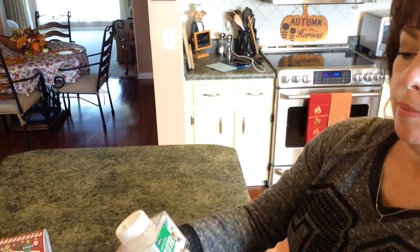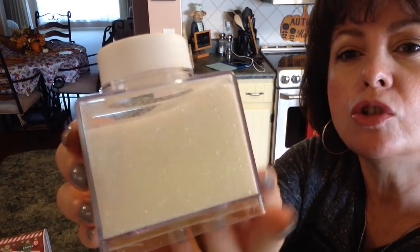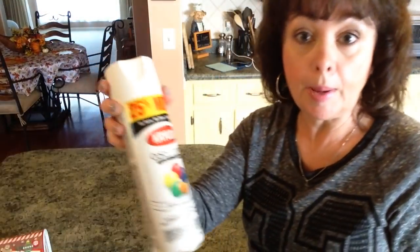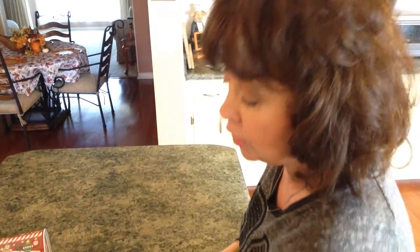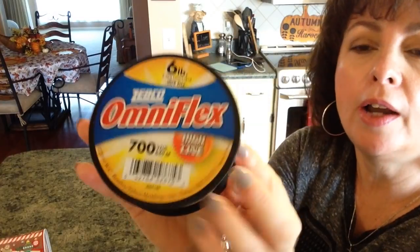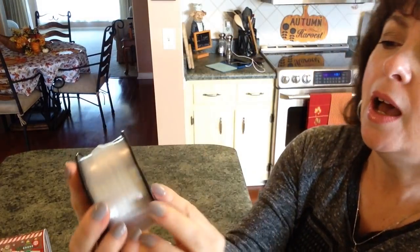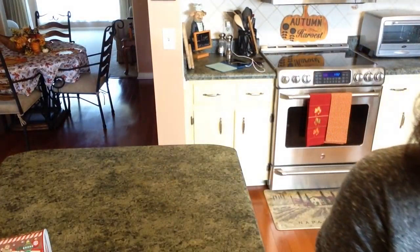You're going to need some Krylon Color Master in satin bright white. Then after you use that, you're going to need some extra fine glitter — it just looked like snow to me, and I got it at Walmart. The spray paint is also from Walmart. You may or may not use some berries. You'll also need some monofilament fishing line — I got the six-pound at Walmart — and you're going to need some hot glue. I got a new hot glue gun; it's a Stanley, so I'm happy about that.